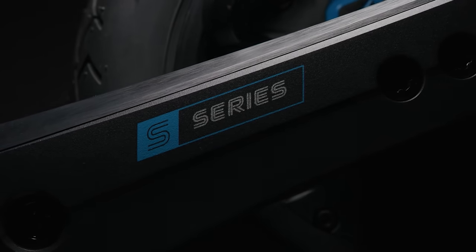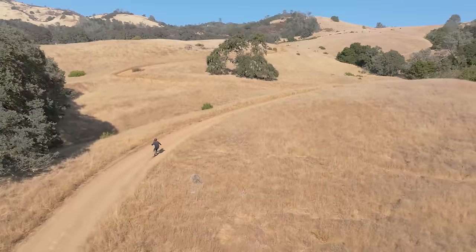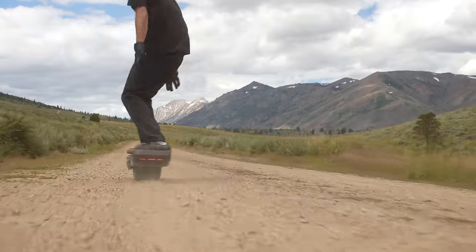All in all, the GT S-Series is the next level of board performance. If you want the best of the best — maybe you're an experienced rider looking to upgrade — it's hard to go wrong with the GT S-Series. I can't wait to see people out there shredding this board. It's been an absolute journey to film it and see it all come together. As always, take it easy and I'll catch you in the next one. Peace.